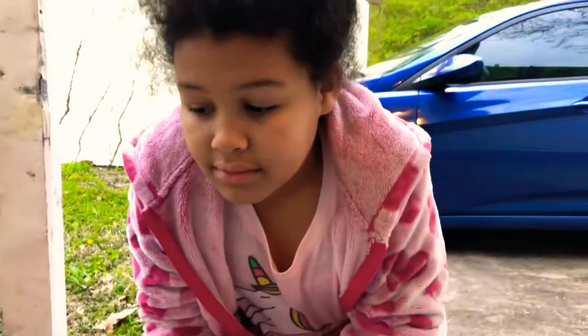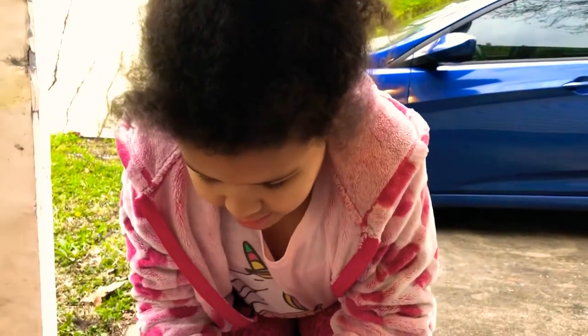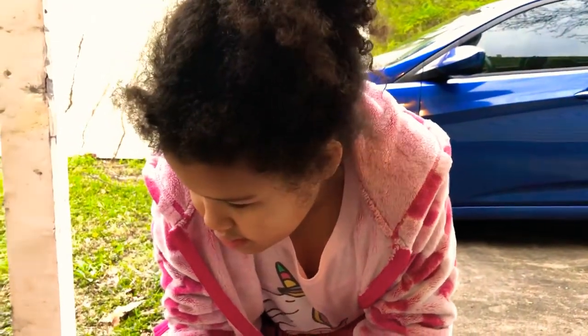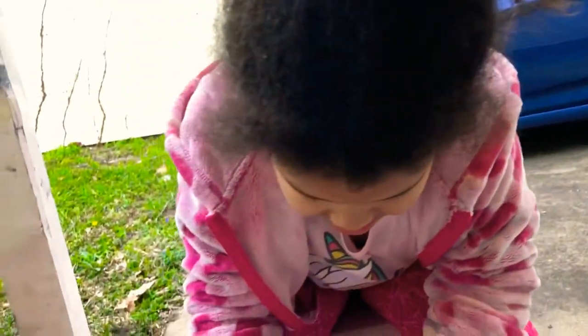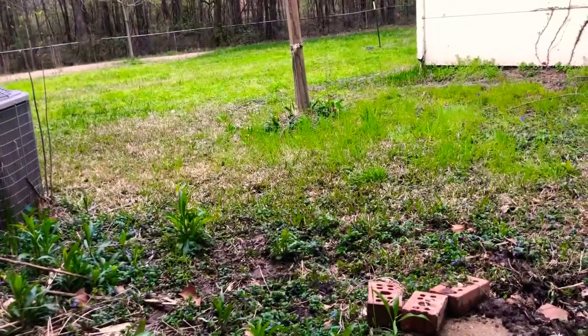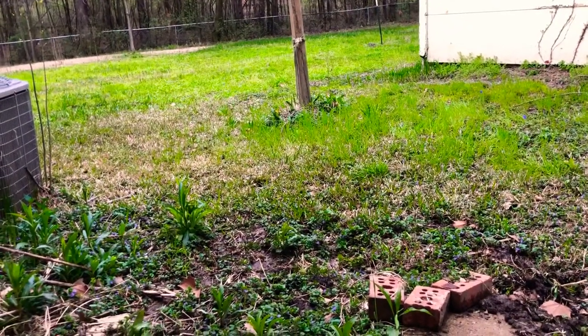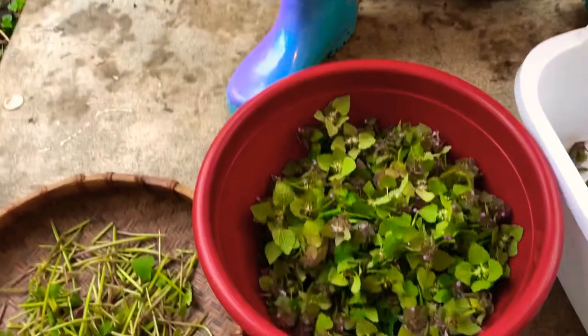This is our first time making a video on YouTube, though not our first time making a video. We have a new house we just moved into, and the yard is springing up everywhere with spring — producing a lot of this little flower called purple dead nettle.